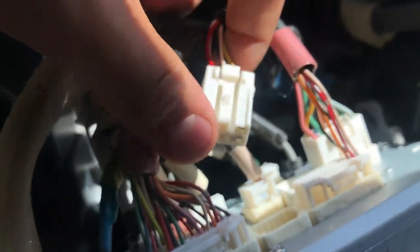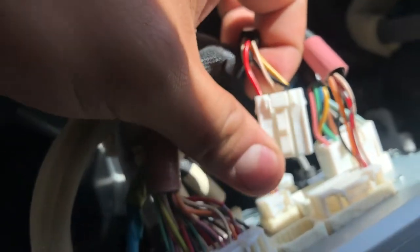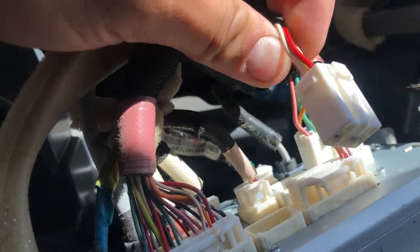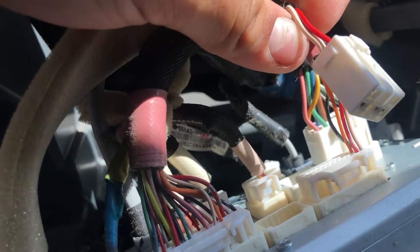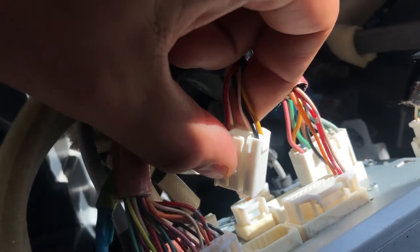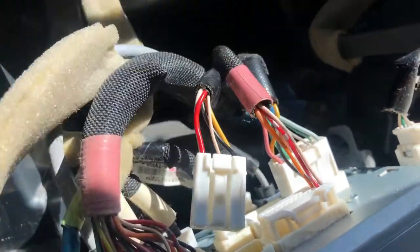After you got that wired in, get the one right next to it. If you're running a line output converter, these will be your speaker wires. On the left you see red and white — that's one side — and black and yellow will be the other side.